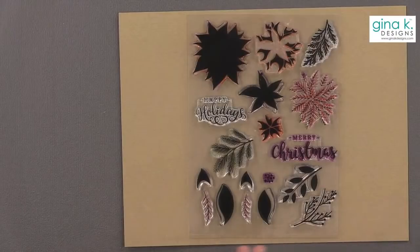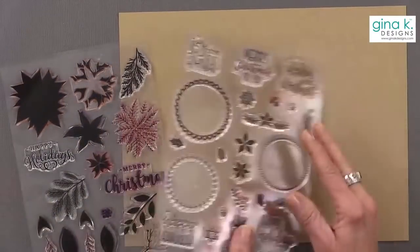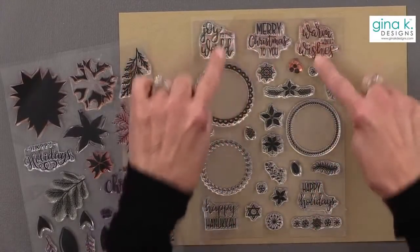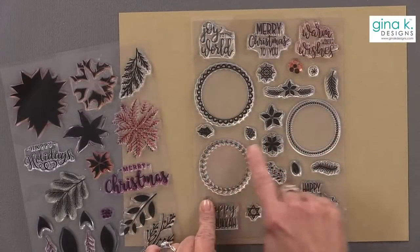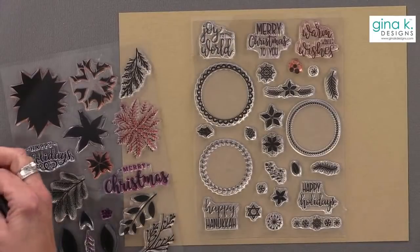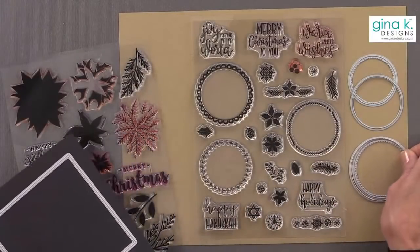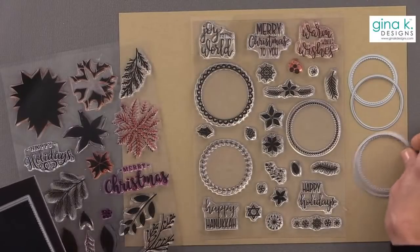For greetings, I wanted to do something that would fit in a circle, so the Holiday Wreath Builder really fits that bill — all of those greetings fit perfectly inside circle dies, even something very small. What I thought I would use is the circle dies from Master Layouts 3; there are two different sets if you want big circles or small circles. But once again, if you don't have circle dies, just go ahead and cut squares — you'll get a very similar style without needing a die-cutting machine.